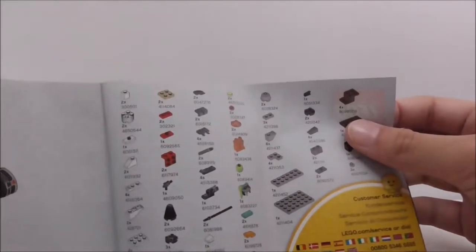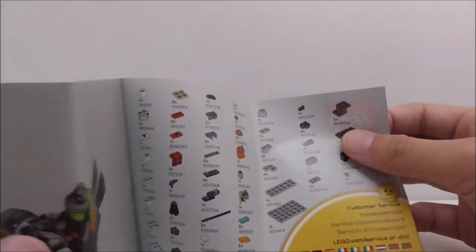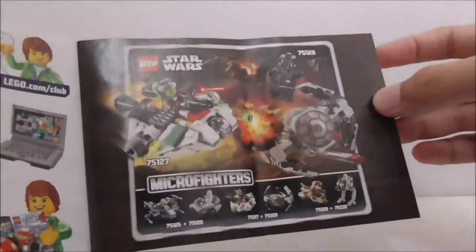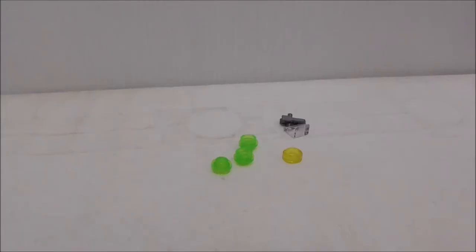This is the instruction manual — a pretty simple build. On the last page, they've got the parts list at the front instead of the advertisement. You also got LEGO Club and the Series Creed Micro Fighter advertisement, but aside from that, nothing else on the instructions.